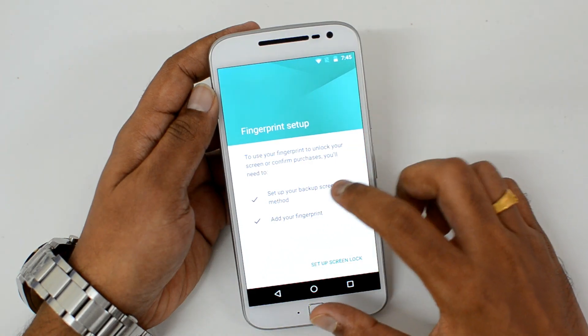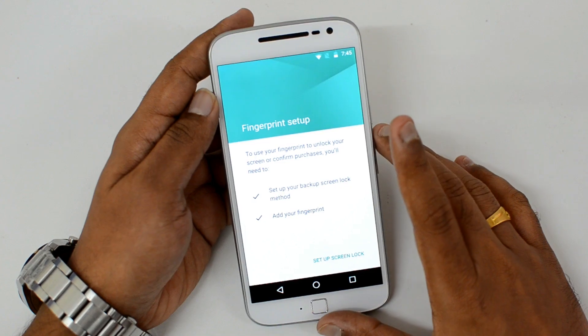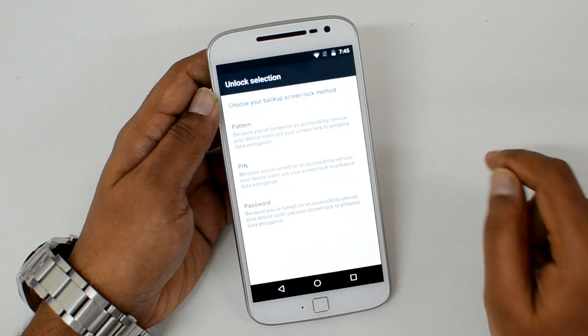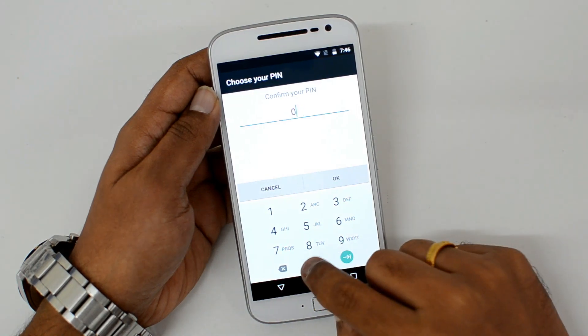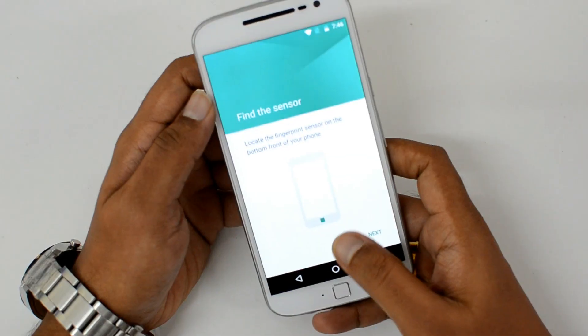To set up fingerprints, you first need to set up a backup screen lock method and then add a fingerprint. Before we set up the fingerprint, there should be an alternate unlocking mechanism in case the fingerprint fails. So we'll just select a PIN and enter a default PIN here. We have set up the default PIN — click OK.